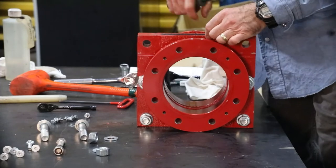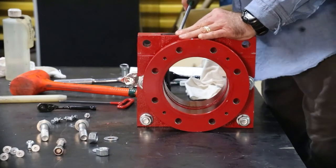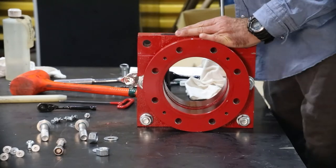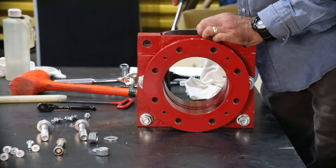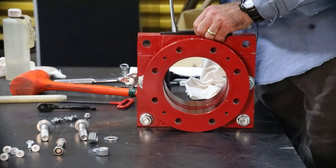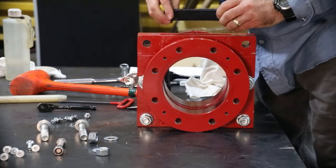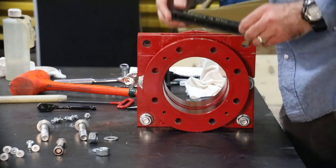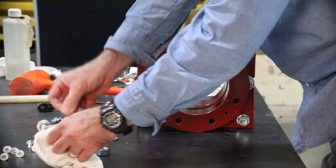You'll likely have to pry the existing secondary seal out of the body. Use caution not to damage any of the valve body surfaces. Clean and inspect the secondary seal chamber.